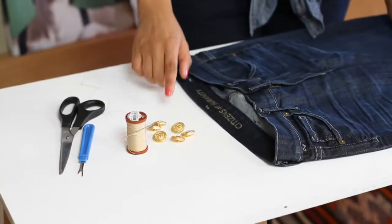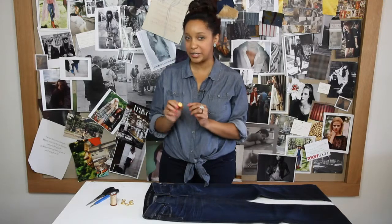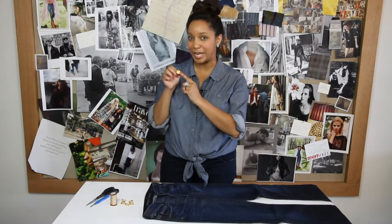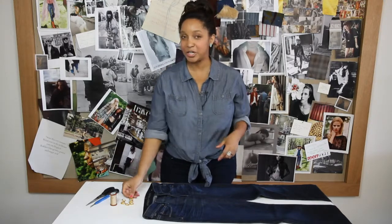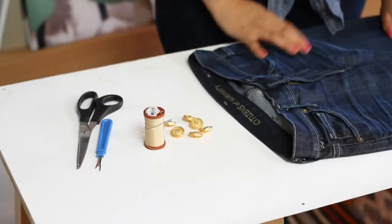So what you'll need for this project are buttons, and it's also very helpful if your buttons are Sailor-inspired, like these buttons have little anchors on them. You'll need your buttons, a needle and some thread, and a seam ripper and a pair of scissors.